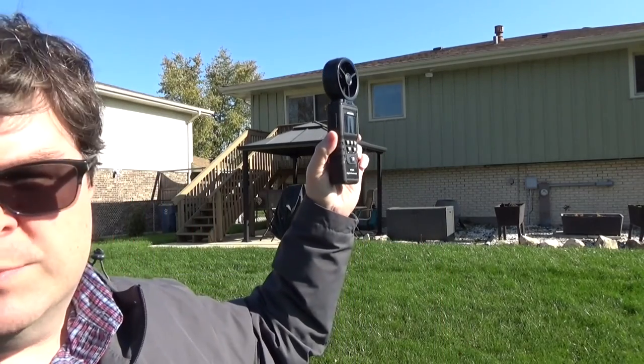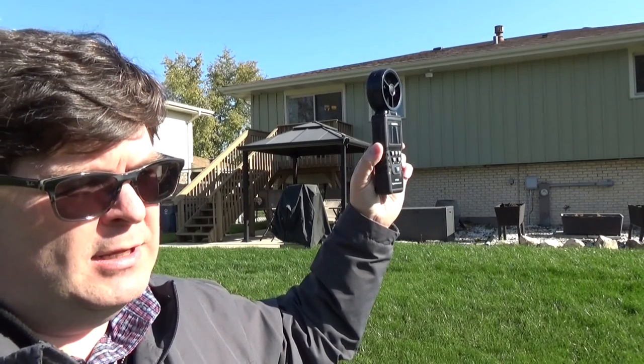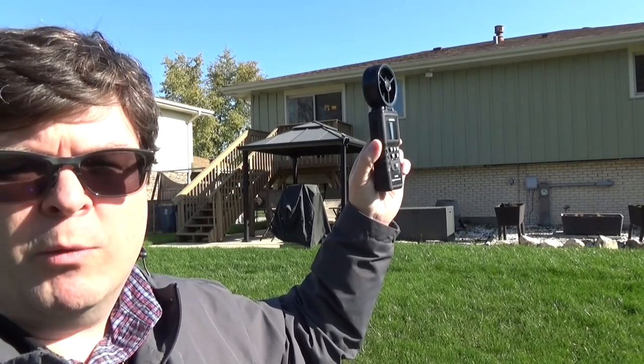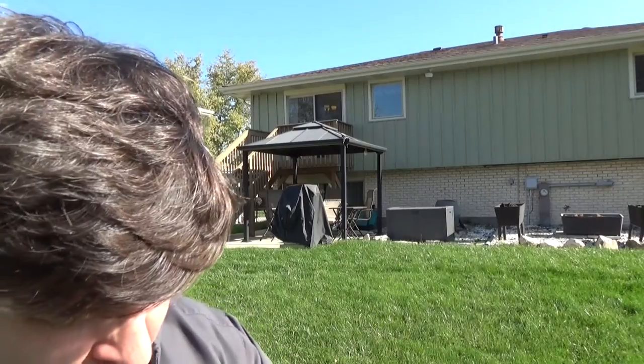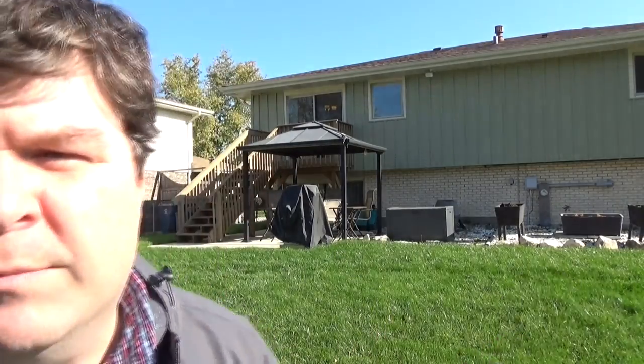Here I am out in the backyard. I've got my anemometer here. We'll get some wind measurements. The Weather Channel page says that it should be between 7 and 10 mile per hour winds today. We're looking at about 6 miles per hour, 59 degrees with 38% relative humidity. I'm not sure if the kite will get off the ground with those conditions, but I'm going to go ahead and give it a try.